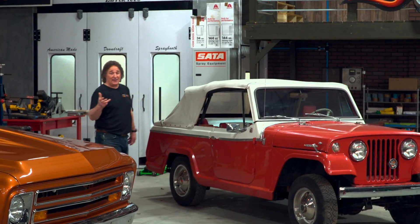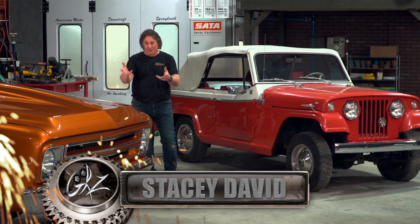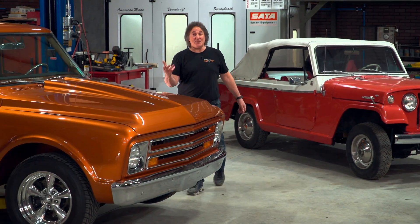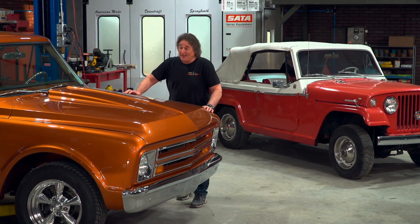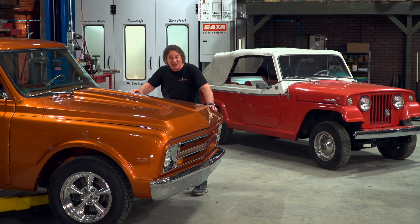One question that we get a lot is: how do I maintain a vehicle that's been fully restored or built from the ground up? This is a big issue — so big, in fact, that a lot of people don't want to mess with it, so they just sell the vehicle while it's still in really good shape.